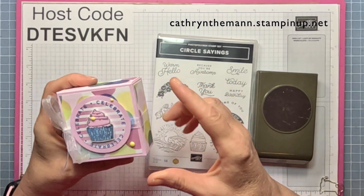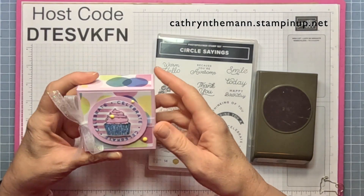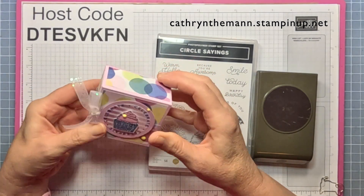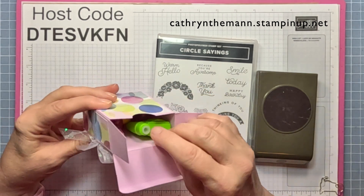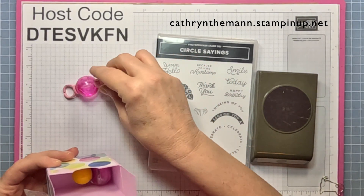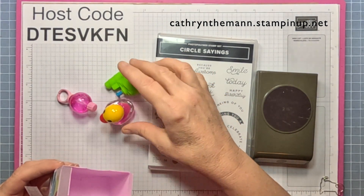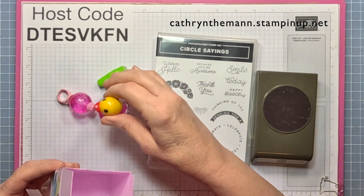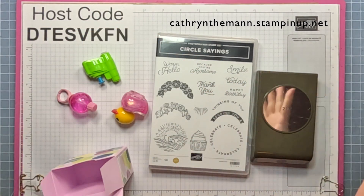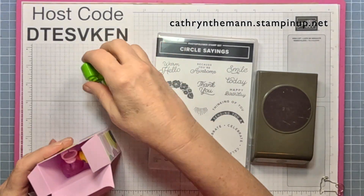My project today is a box that is three by three by one and a half — I made it extra deep. A lot of times you can put a gift in here; this isn't wide enough for a gift card, but it's great for little party favors. I have a squirt gun, a little bubble ring, and a little ducky nail polish — I got these at the party store or Michaels.